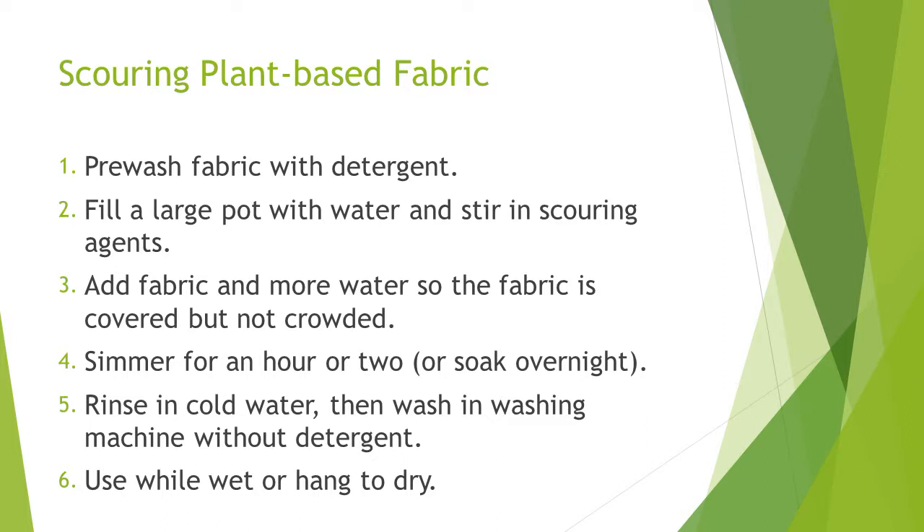Scouring techniques vary, but typically: pre-wash your fabric with detergent, fill a large pot with water and stir in scouring agents, add fabric and more water so the fabric is covered but not crowded, simmer for an hour or two, or soak overnight. Rinse in cold water, then wash in washing machine without detergent. Optionally, add an extra rinse cycle. Use towels while wet or hang to dry.